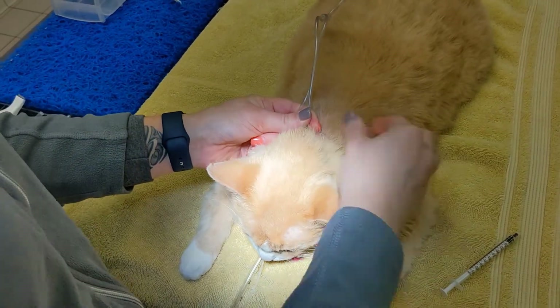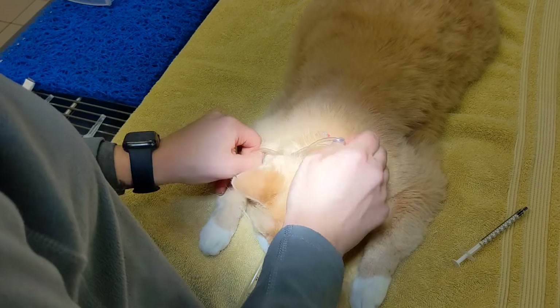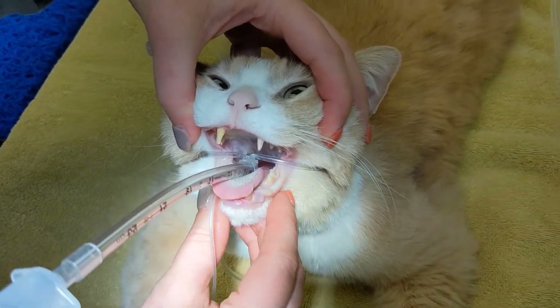With the ET tube secured in place, you can now connect the tube to the anesthesia system and turn on the gas. Inflate the cuff and test for leaks. Be sure not to over-inflate the cuff, as it can cause damage to the trachea.